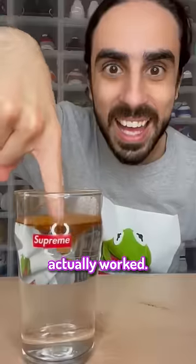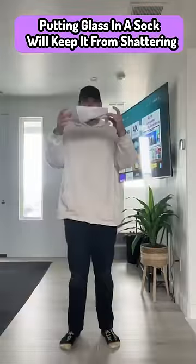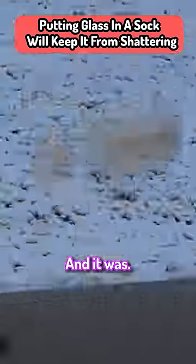I tested viral life hacks to see if they actually worked. Putting glass in a sock will keep it from shattering. Now this seemed too good to be true, and it was.